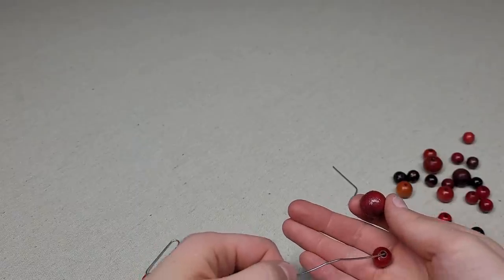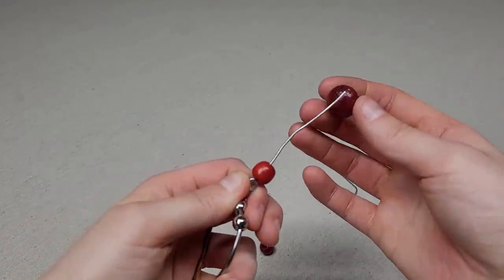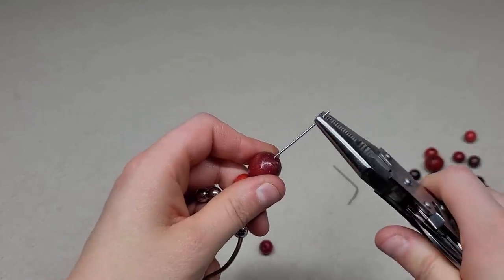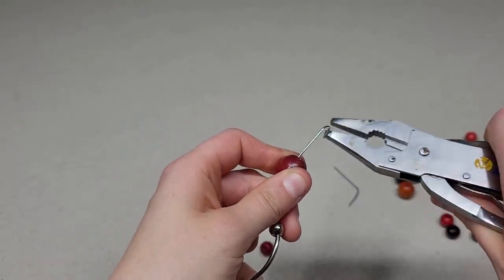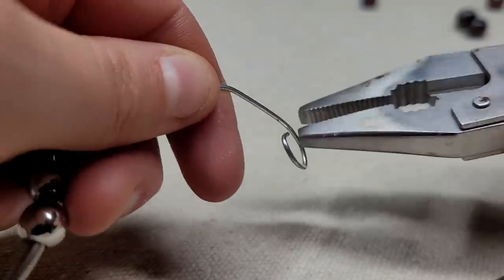Place one small bead and one large bead. Twist the end into a swirl, starting out at the end and moving inwards. Repeat this for every ring minus the bottom one.